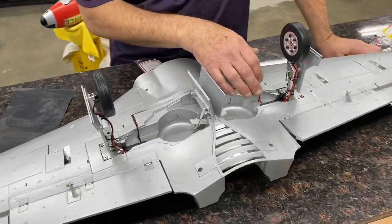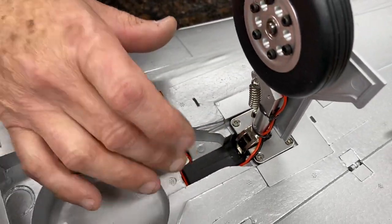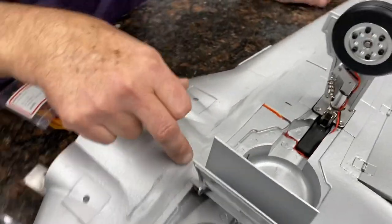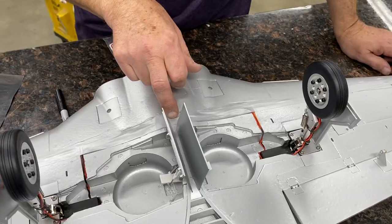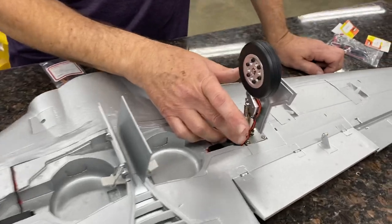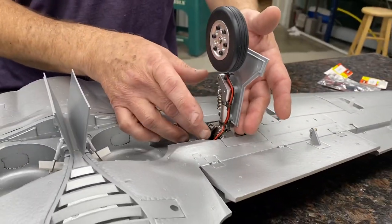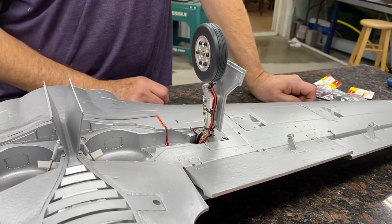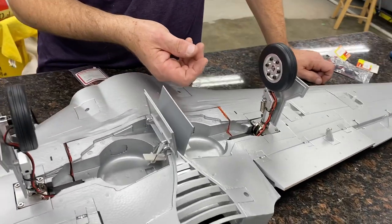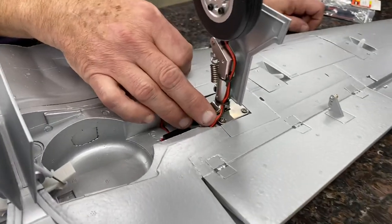To route the wire, I just went around the retract unit. I made the slot a little wider here — there was enough room in the slot, and then I just poked them down with the other wires. You have to kind of watch here: when the retract moves, you might have to adjust the amount of slack you have in this area. The gear will not want to go all the way in if there's any binding with the wire, so just watch that area.